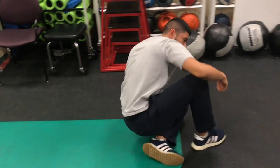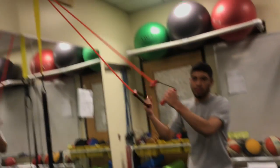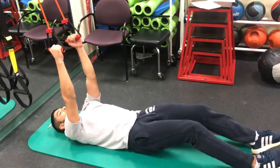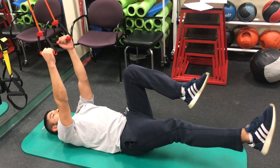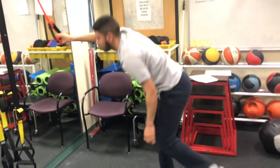A regression of that is you would grab a band or a cable, and bring it down. Hold it with both of your hands, legs up, and do the same thing with your legs. This would be a regression only because when you grab the bands, you're automatically activating your core, so this makes the exercise much easier.